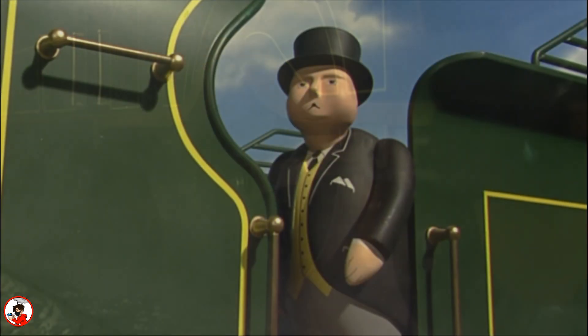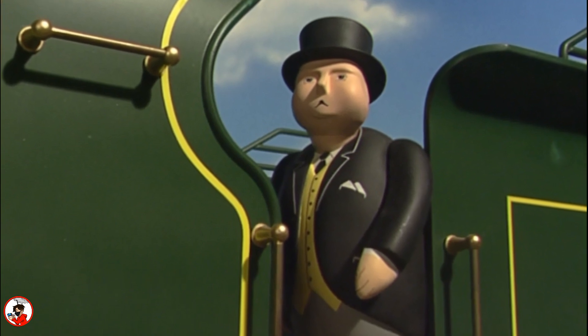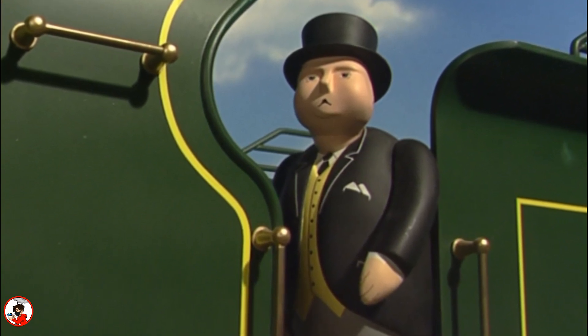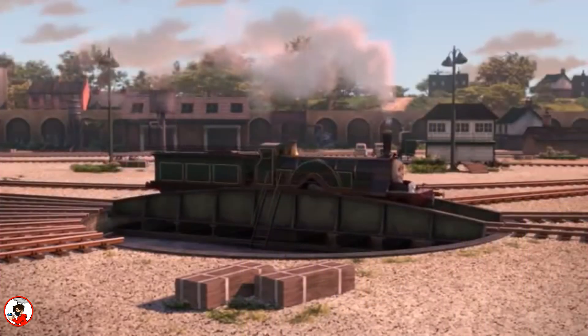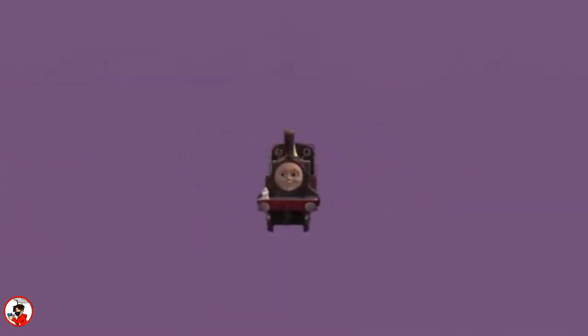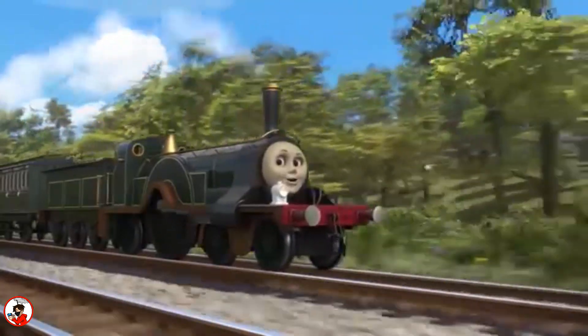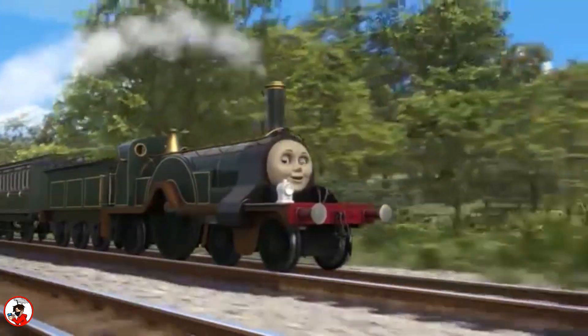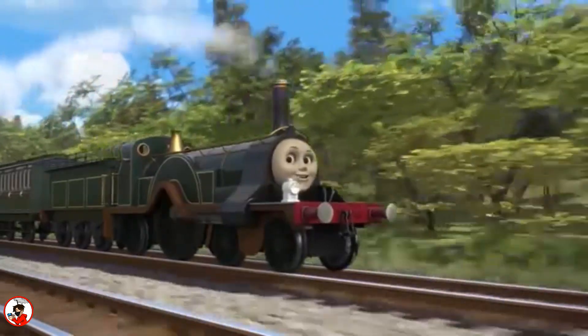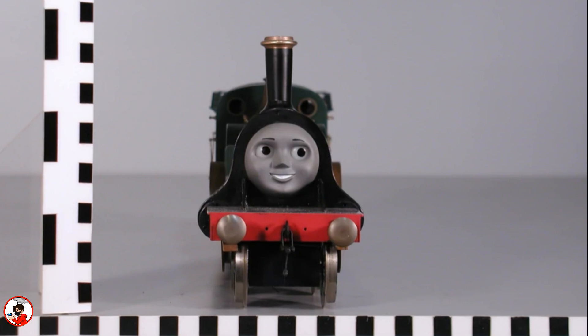Unfortunately, I'm not sure what became of this model, let alone any of the close-up scale models, so if anyone does have an idea of what happened to these, be sure to let me know down in the comments. As we all know too well, in 2009 the show would make a complete switch to CGI, and as such the long-standing live-action models were no longer necessary. Images of her Gage 1 model were used for referencing, and Emily would be recreated by Nitrogen Studios, being hand-sculpted in Maya 3D animation and modeling software — which does nothing to the justice of the original models.